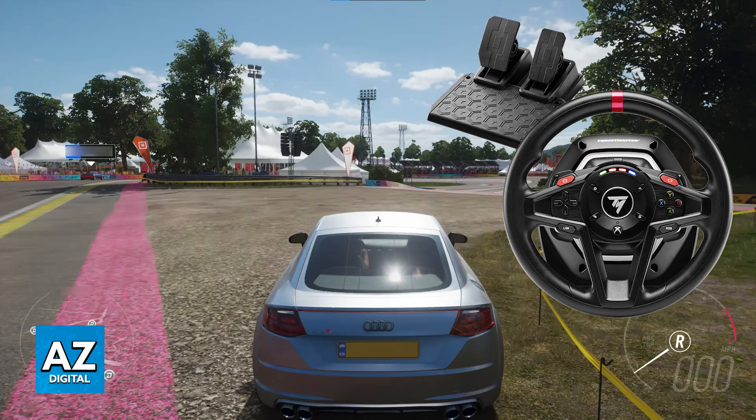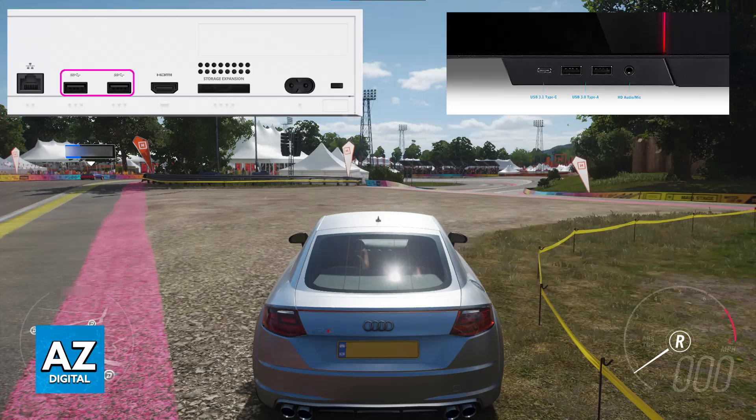All that you have to do is first set up your T128. The simplest way to do this is to plug the USB cable from the steering wheel itself into any of the available USB ports on your Xbox console or your PC. As soon as you plug it in, it should be recognized as a compatible steering wheel, and you will be able to use it inside of any compatible game, including Forza Horizon 5.